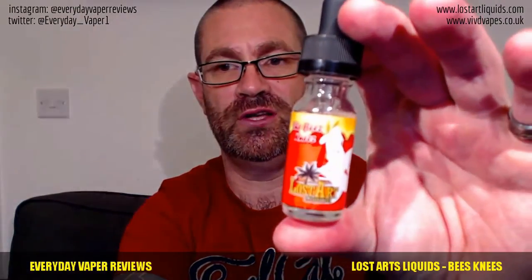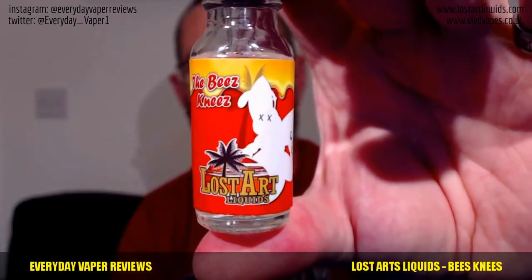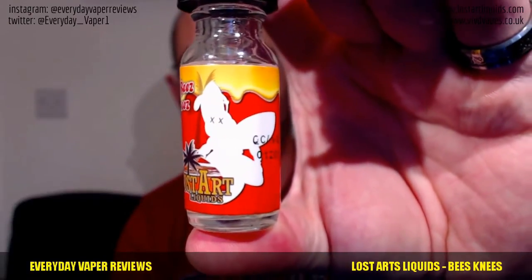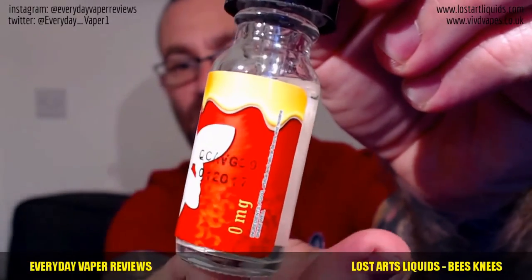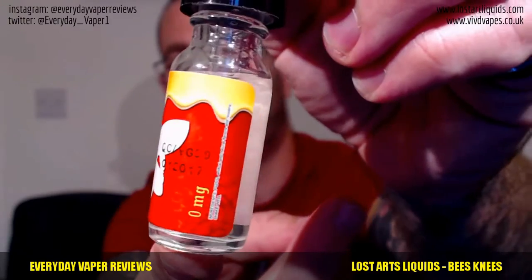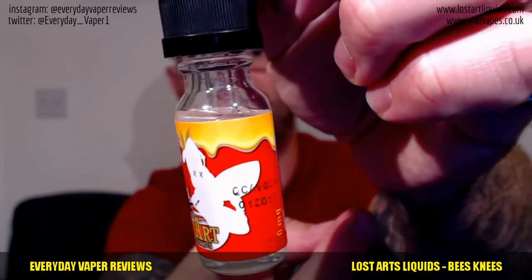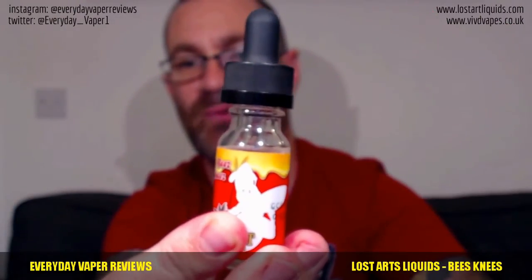Let's have a look at the actual bottle itself. There we go — the Bee's Knees, Lost Arts e-liquids, with the Lost Arts logo. There's a kind of coding printed on there — I'm not sure if it's a batch number or a best-before date. Zero milligram on this one. Distinctive labels with a white silhouette design, and childproof caps — always nice to see. All the liquids are 60/40 with no option to change the PG ratio. We're going to try it in a Kayfun at 12.5 watts, 1.5 ohm build.